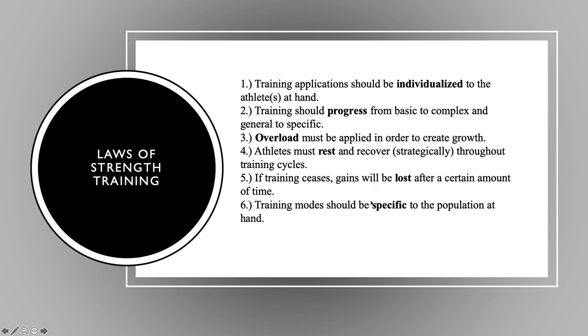Some laws of strength and conditioning — we touched on programming variables in the first webinar. Training should be individualized and progressive in nature, going from basic to complex, general to specific. We need to create overload — work into it appropriately and incrementally up to heavier weights, but at some point we do need to overload athletes to create an adaptation. Athletes must rest and recover throughout training cycles or they won't work. We have to plan rest strategically. Gains will be lost if we don't train — that one's straightforward. Training mode should be specific to the population at hand. Different things need to be done for different athletes depending on what they do.